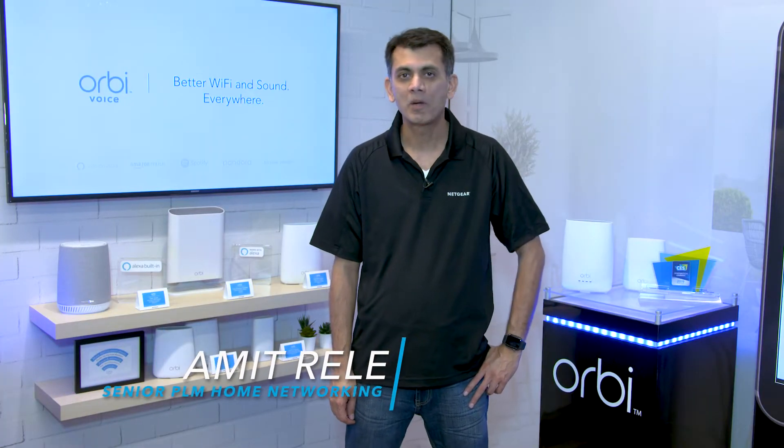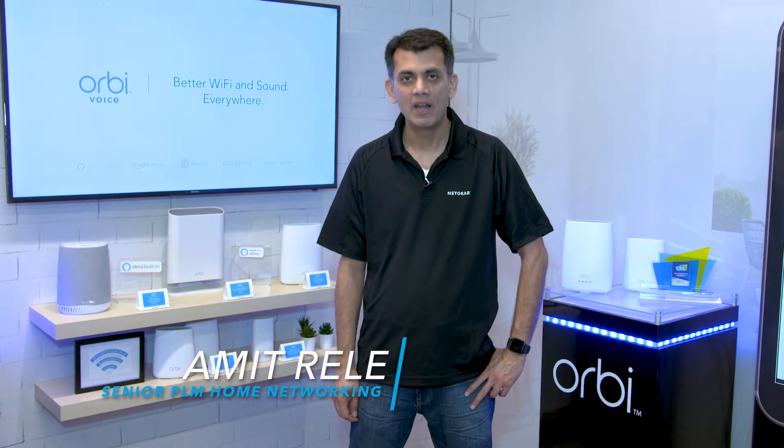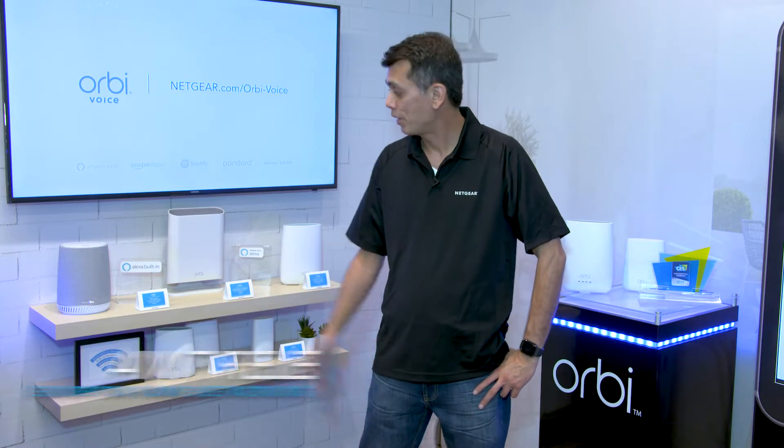Hi, my name is Amit Rele. I'm a product manager here at Netgear, and I manage the Orbi line family.